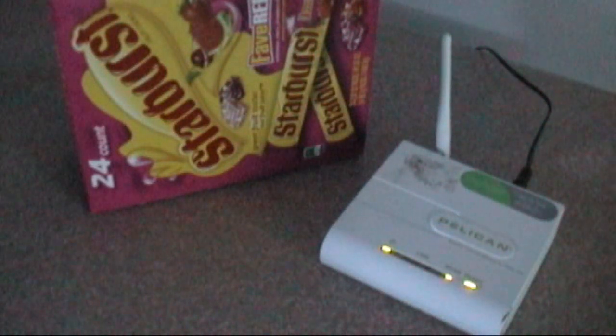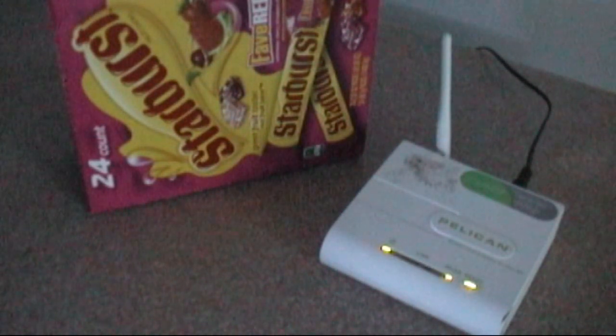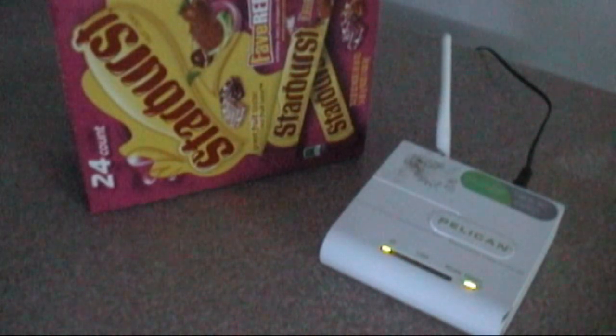Welcome back YouTubers, I'm your host 2bunny, and today we're going to be taking a look at and inside of the Pelican Ethernet to Wi-Fi bridge here in today's video.